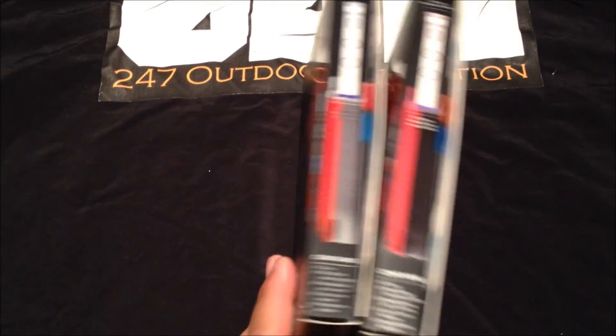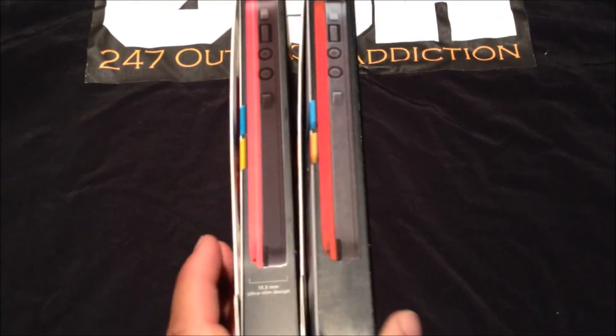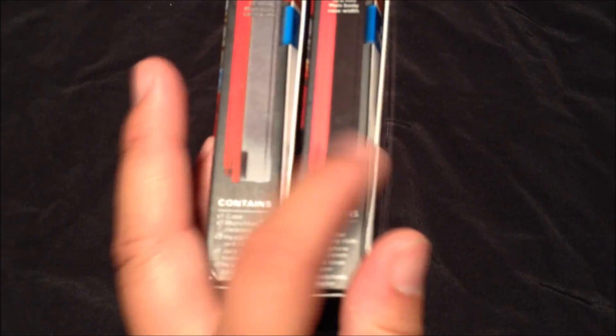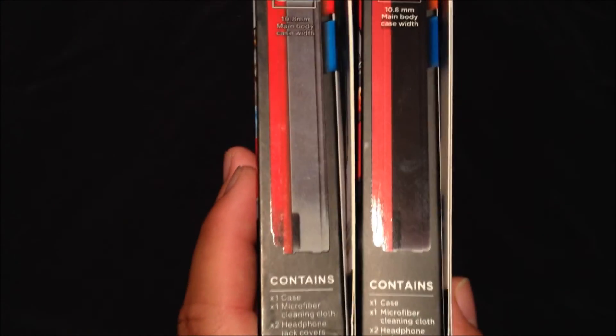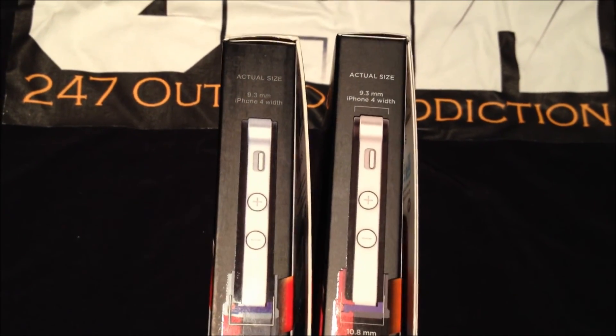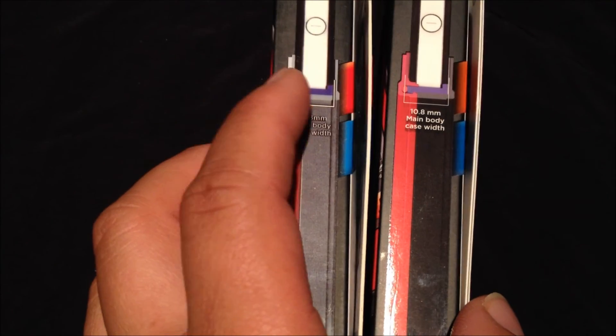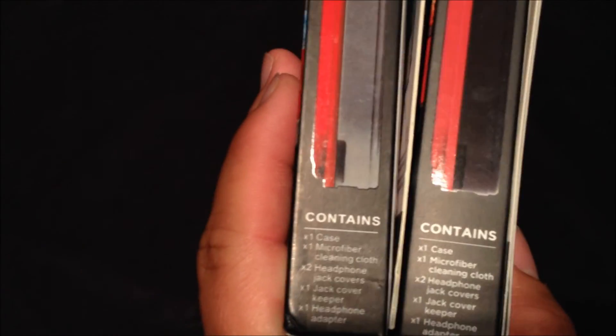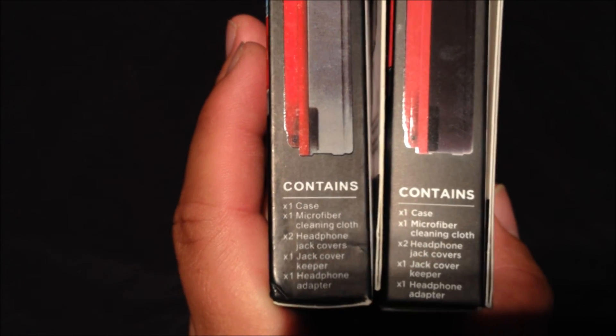When you turn to the side, the fake box doesn't tell you the diameter, width, or actual size — it's just blank. The real one has all that information right here on the side. Also, the color is way off on the fake. You can tell they were copying a white box because they forgot to color that part — it's still white when it's supposed to be colored. The purple is way darker on the fake, and the font is harder to see. The real one has clear white font.